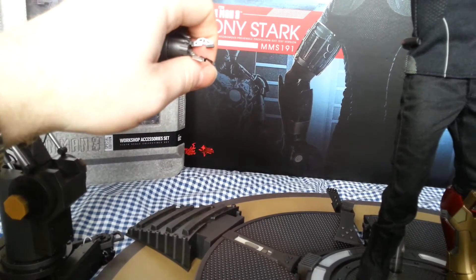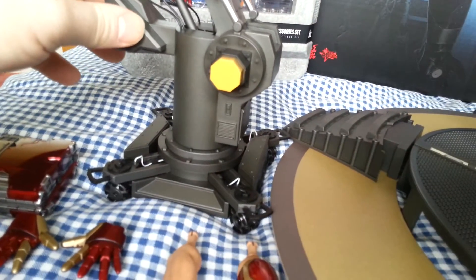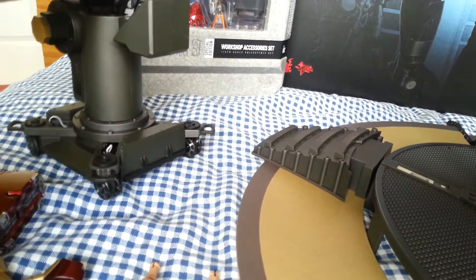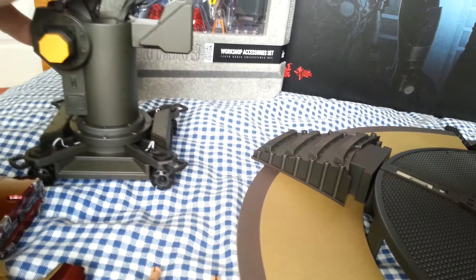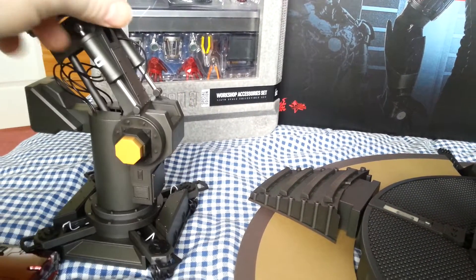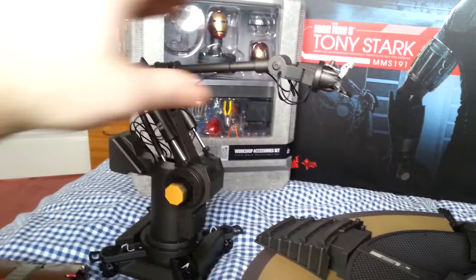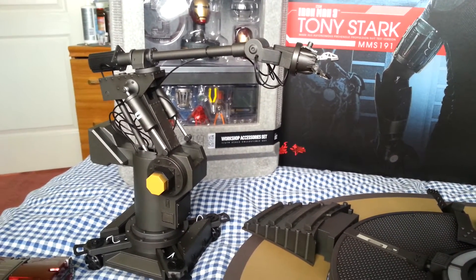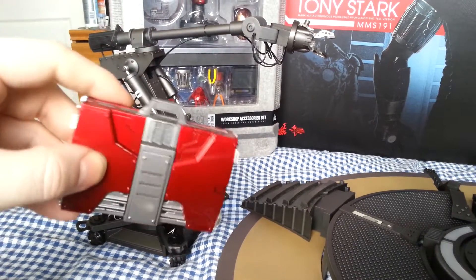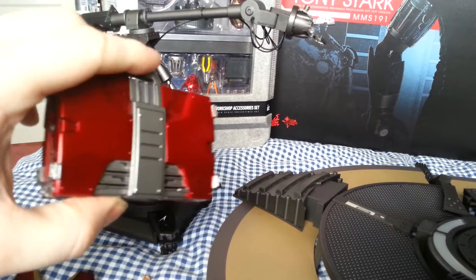The pincers move as well, so you could have that holding something if you wish — very nicely detailed. Someone asked me a long time ago if I could do a video on this figure because he was thinking of getting it, so I do apologize to that person for taking so long. If you're asking me is this figure worth buying — yes, it is. If you're a big fan of Iron Man, it is quite expensive now, but I got this one relatively cheap. An extra thing I bought is the suitcase from the Mark 5 suit from Iron Man 2.